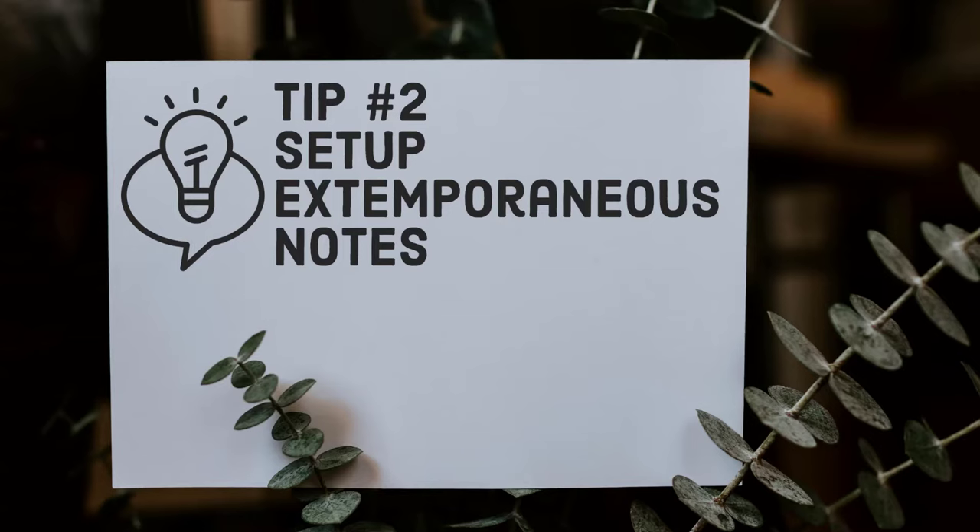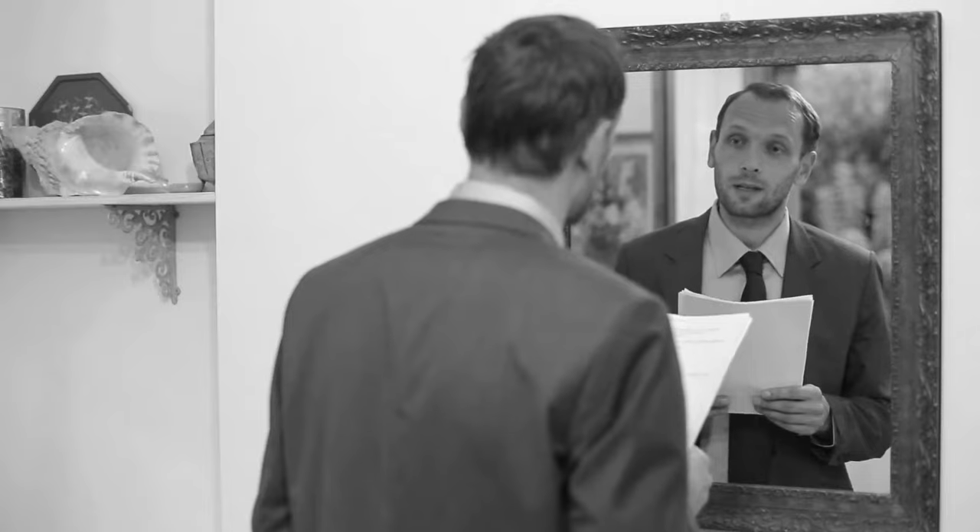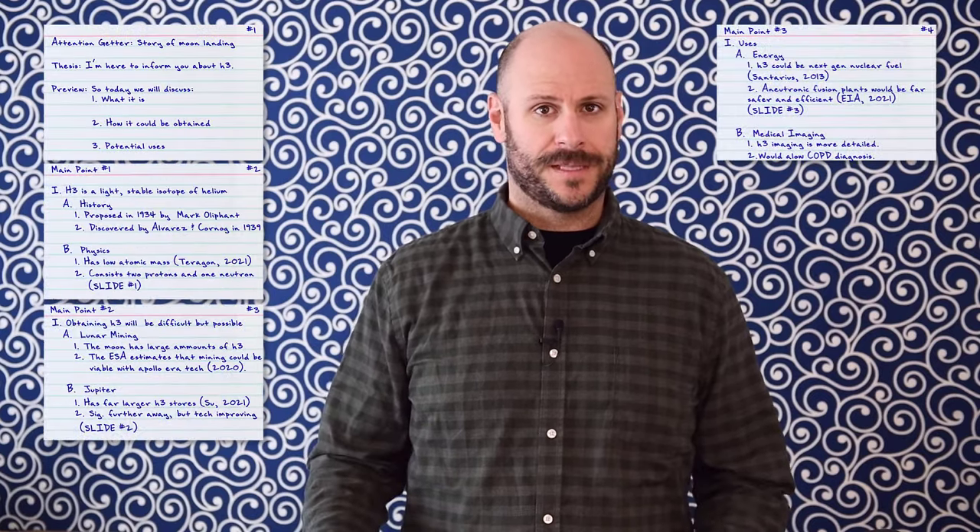The second tip is to set up extemporaneous note cards. The idea behind extemporaneous notes is to not prepare a manuscript, but instead to use five note cards that correspond to the five major chunks of the speech: the introduction, your three main points, and the conclusion.